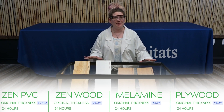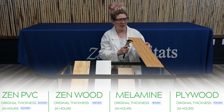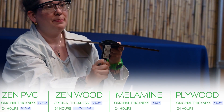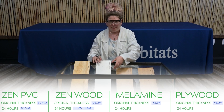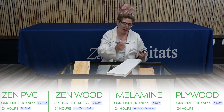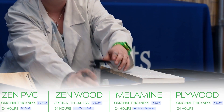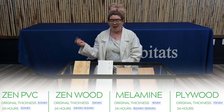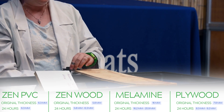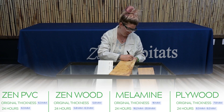It's been 24 hours that I've let these materials soak in water. Zen PVC is still at 6.3 millimeters. Bamboo laminated MDF is actually at 6.3 as well. Melamine is all bubbled up — one side is 16.2, the other side is 20.9 millimeters, so it has sucked up a lot of water. And the plywood — dry side is 8.3 millimeters, wet side is 9.2, so it has swelled quite a bit as well.